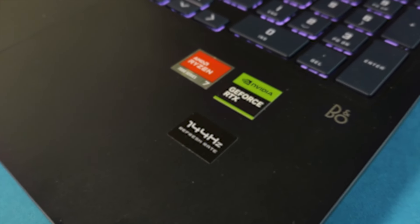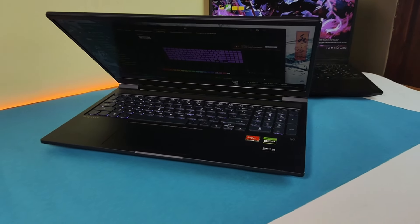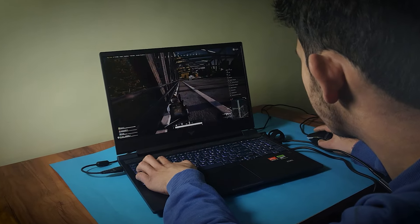Hey everyone, today I've got an exciting laptop to talk about — the HP Victus 16 that features the newer Ryzen 7 7840 HS and a 6 GB RTX 3050. Stick around because we are diving deep into everything you need to know, and I will share my personal experiences using this device as my daily driver and explore the Ryzen 7 7840 HS and the newer 6 GB RTX 3050.